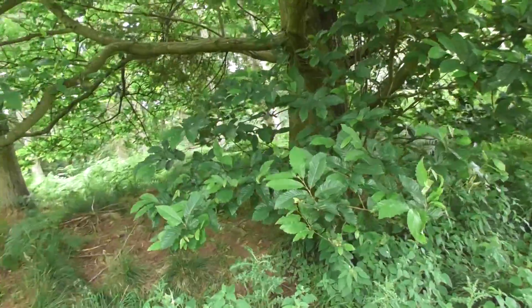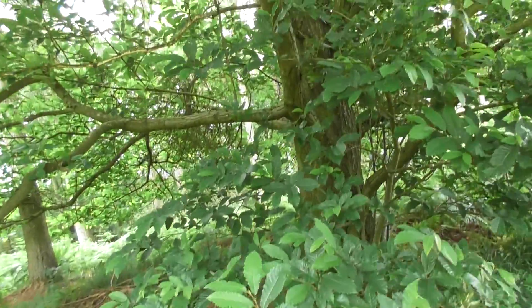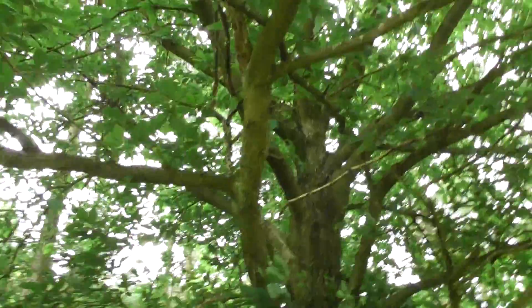Yeah, that's it. That's the word. I don't know what this kind of tree is. Hmm. Strange.